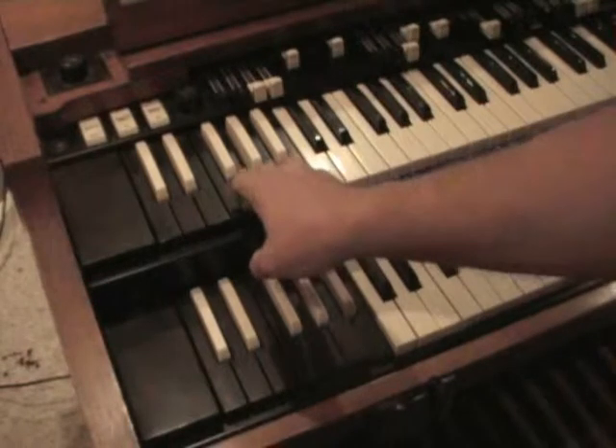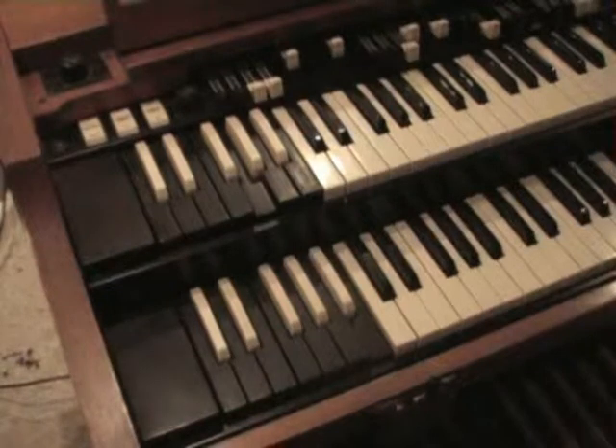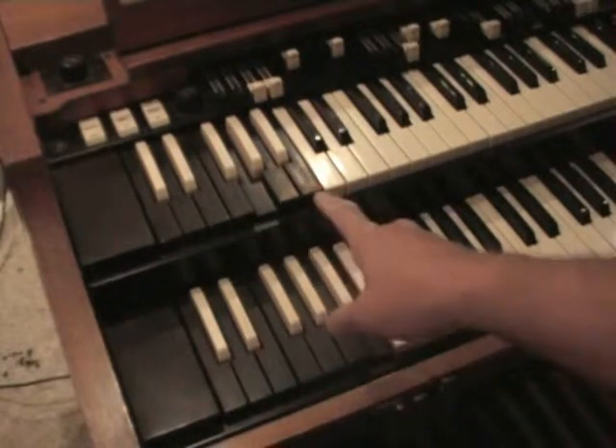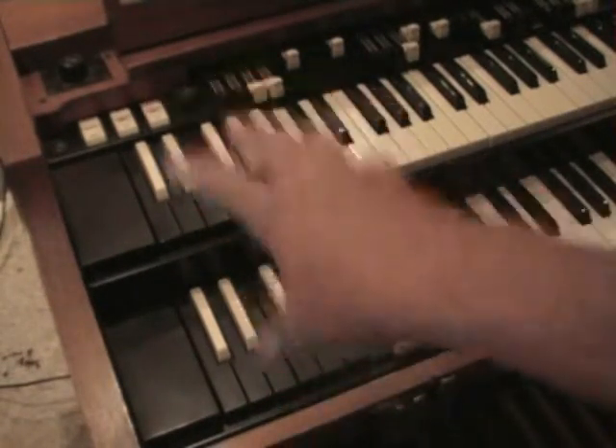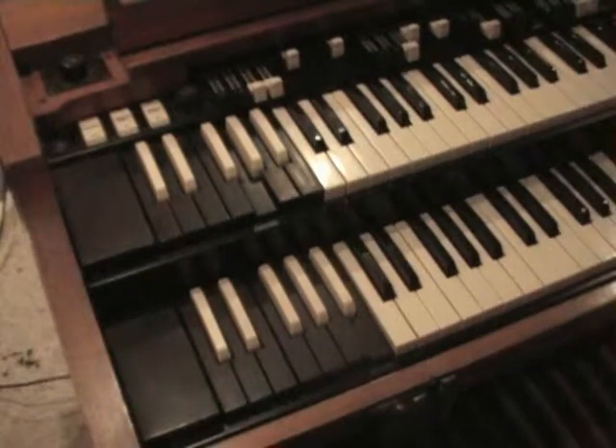When you use these presets as they are set up from the factory, they are designed to simulate different instruments, much like pipe organ sounds — which the Hammond never did a real great job of simulating, but that was the idea behind it. So a lot of these sounds are not usable for the gospel musician or blues or jazz. What we're going to teach you is how to change these presets and make them exactly resemble any of the draw bar settings that you may choose to use.